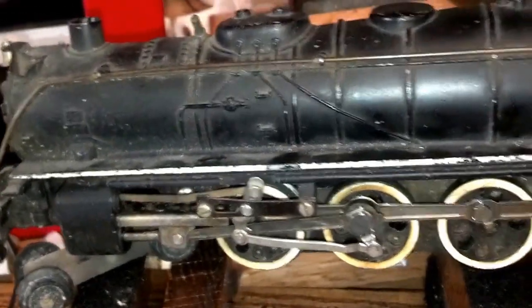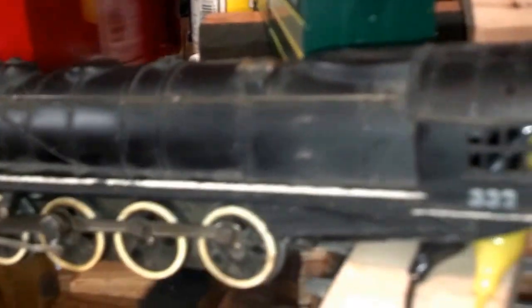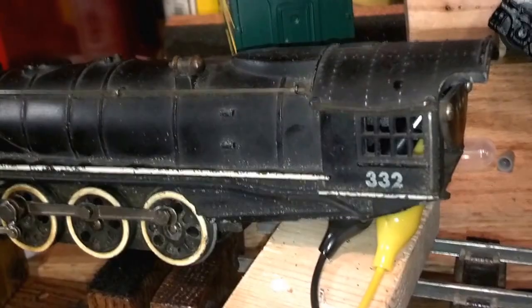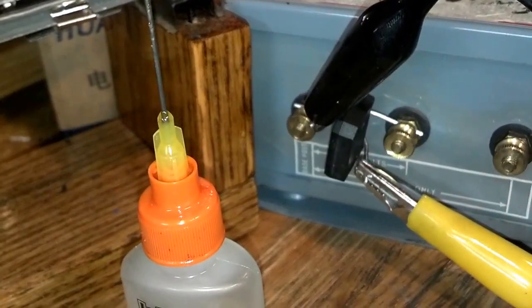I took a few things apart, put them back together, lubricated them, lined them up, and made sure that it was as good as I could get it. Then I hooked it up to my transformer. And because it's DC, I have to use a rectifier to convert the AC output to DC, so the rectifier is wired into the transformer.